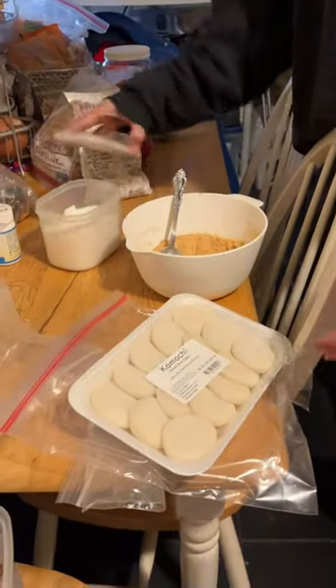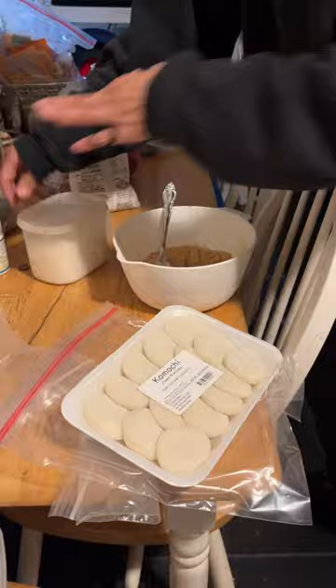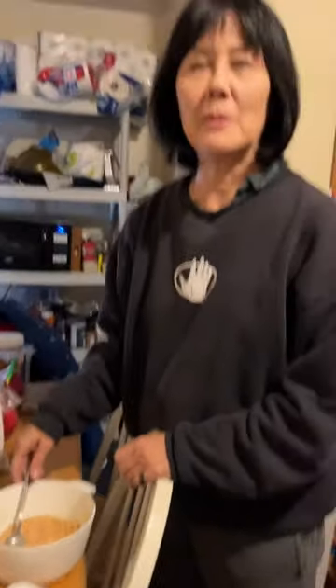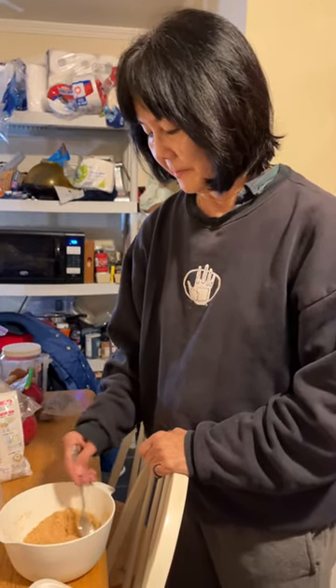There's a lot of rice in this one little thing. So stay tuned for part three where we have to heat up the little mochi in boiling hot water. Then it gets ooey and gooey. Stay tuned. Take care.